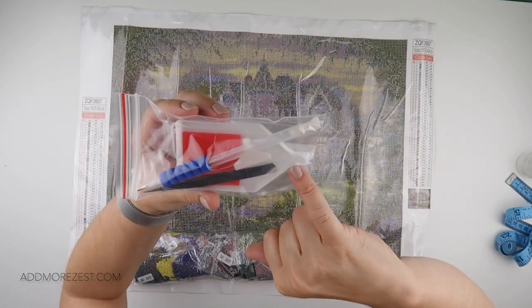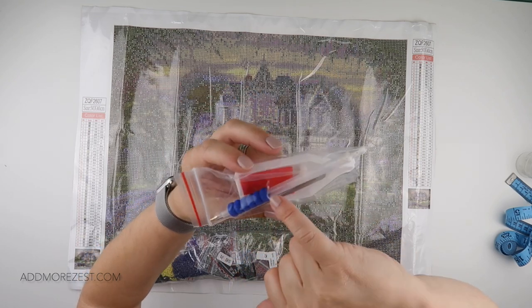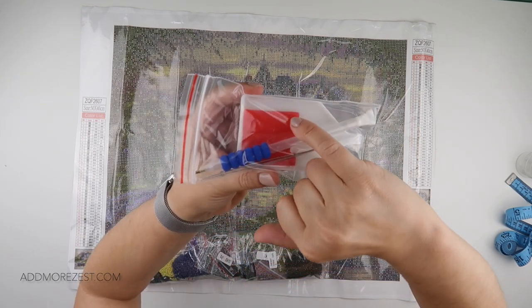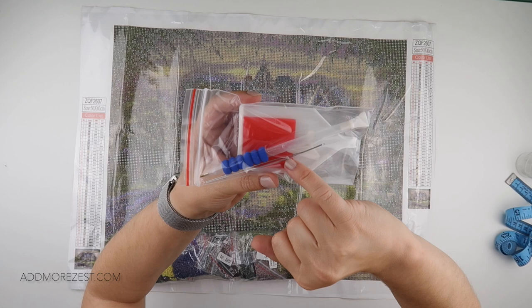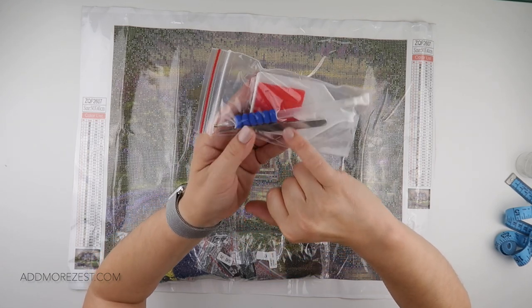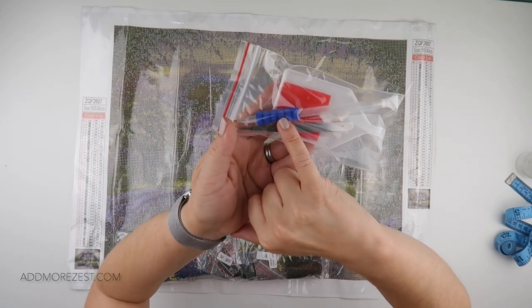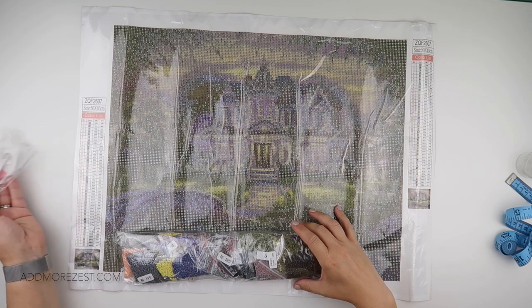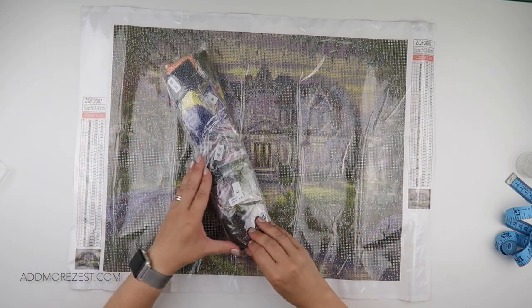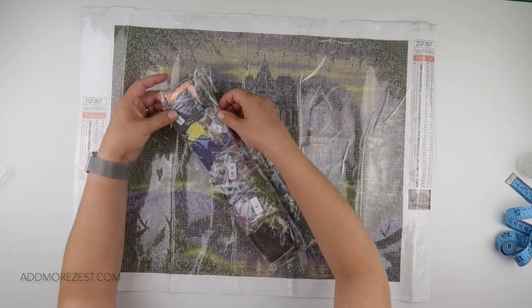You get a white tray, two different multi-placers, one humongous piece of wax, some tweezers — which may or may not be useful since it is a square painting. You also get a pen with a nice squishy grip. The diamonds are done by weight, so they are in baggies.